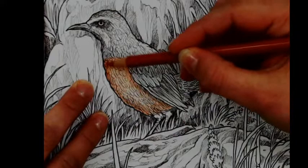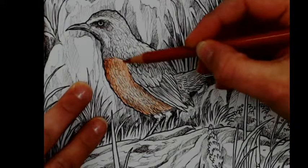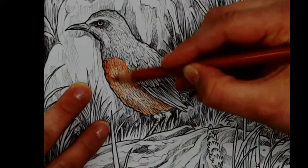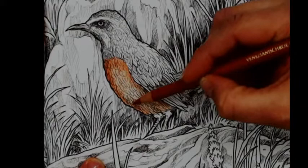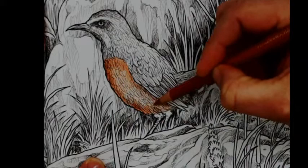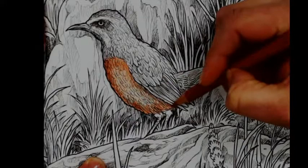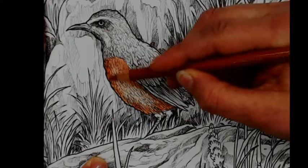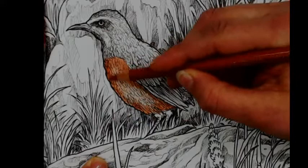I'm slowly building the colors, layer by layer by layer, and that is what I really like doing in this book — taking my time building up the layers. Polychromos pencils are the perfect pencils for that. I also like to use them together with the Mitsubishi Uni pencils. They are also very great at layers and building colors, and they have a lot of different colors to choose from.